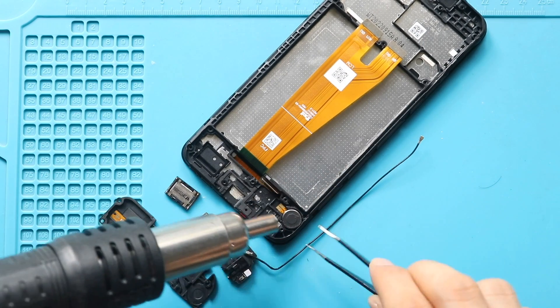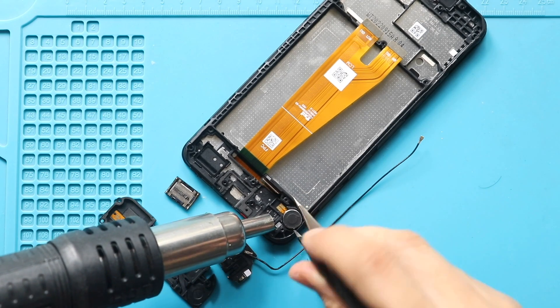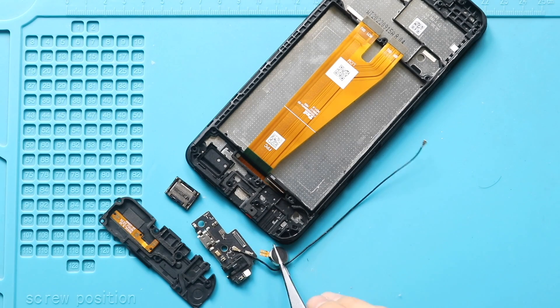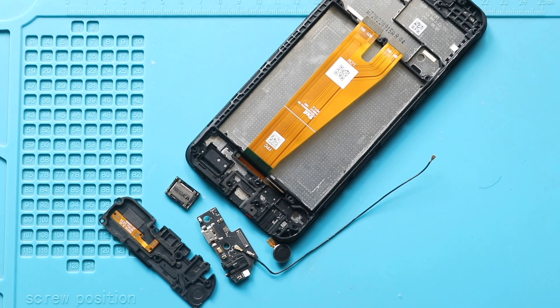Next, pull out the vibrator motor by applying some heat. Now, the only remaining part is the broken front screen assembly with the frame.